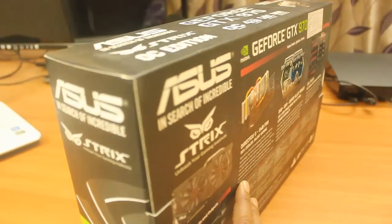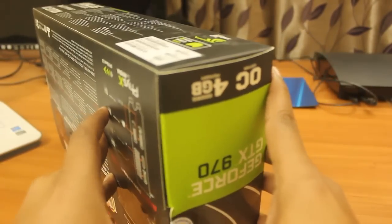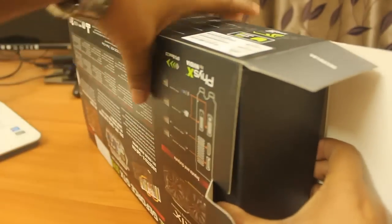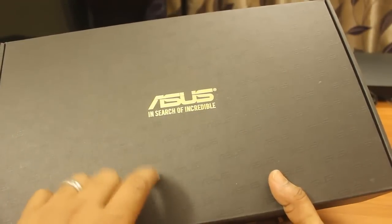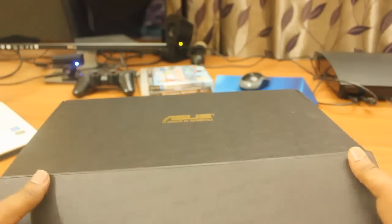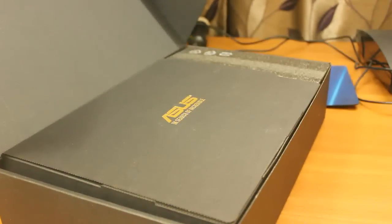Let me quickly open this masterpiece and show you how it looks. You can see the black hard box where ASUS is written — 'In Search of Incredible.' Let me open this box and show you what all things are there. You can see there's another small box here.